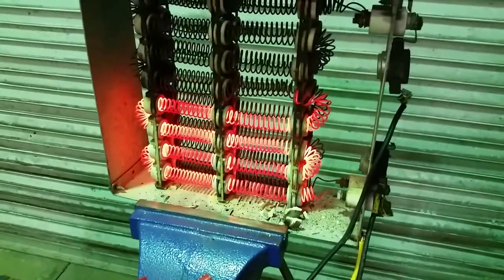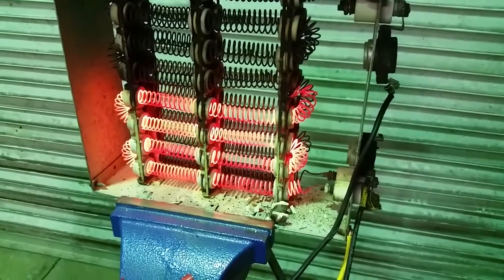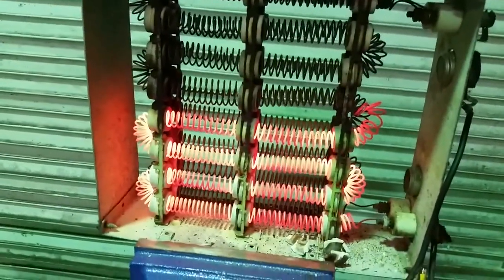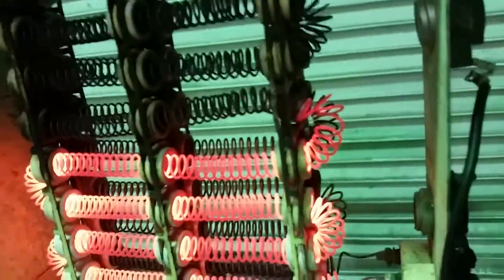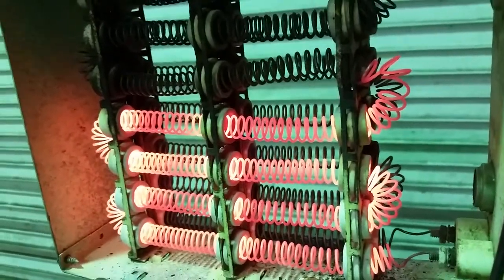A little more arcing. Still reading 17 amps, zero on the other leg. Breaker still not tripped. It is arcing — and it's on a 50-amp breaker. Wires are still not melted.